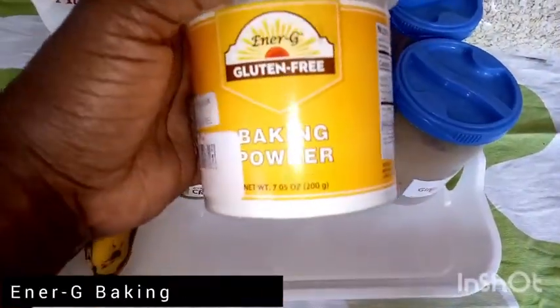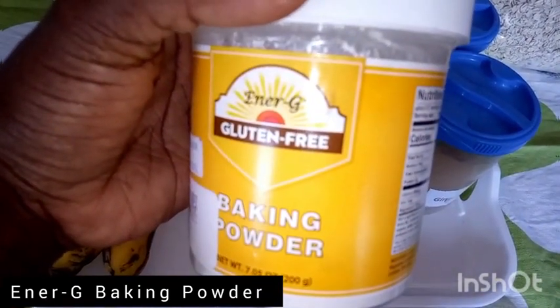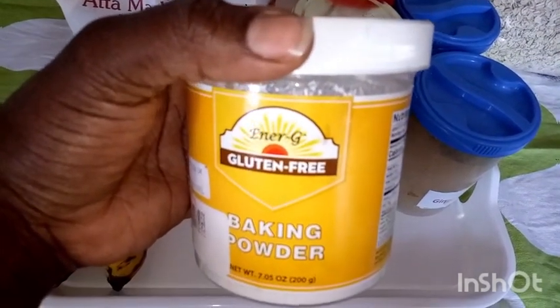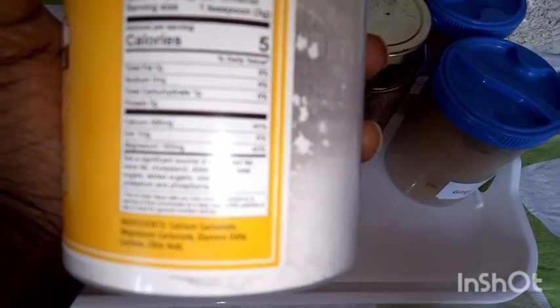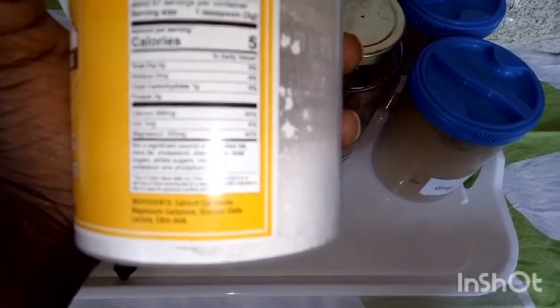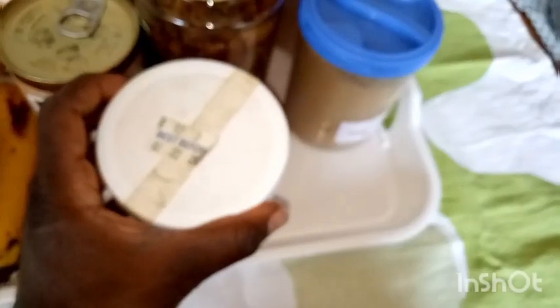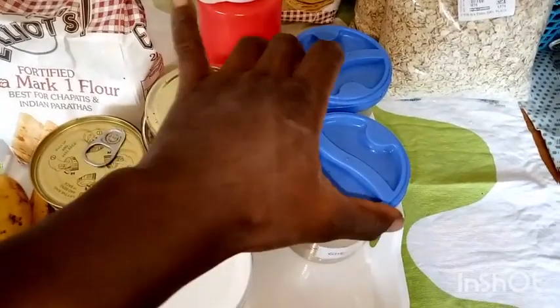Now to our magic ingredient — we have the Energy gluten-free baking powder. You can use it in both gluten and gluten-free recipes. It has good ingredients and does not leach vitamins from your gut. The ingredients include calcium carbonate, magnesium gluconate, delta, and citric acid.